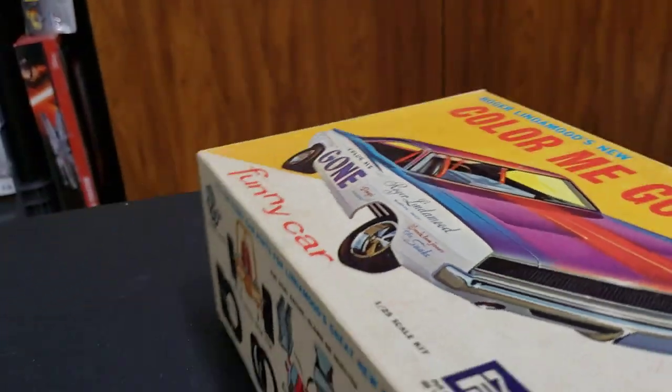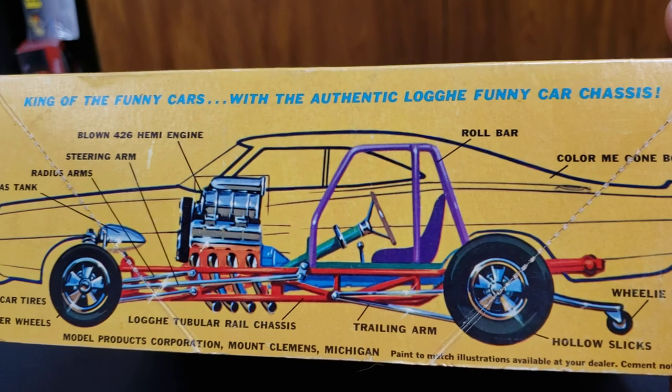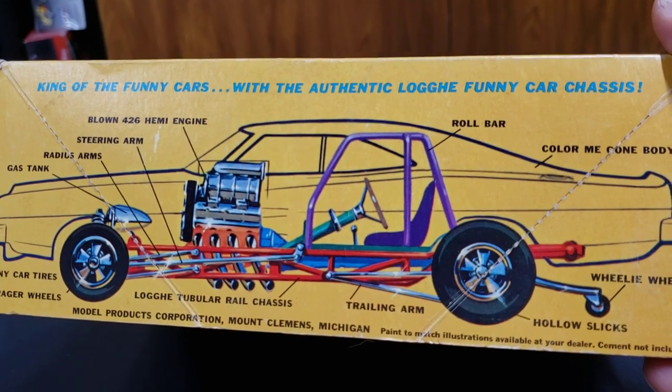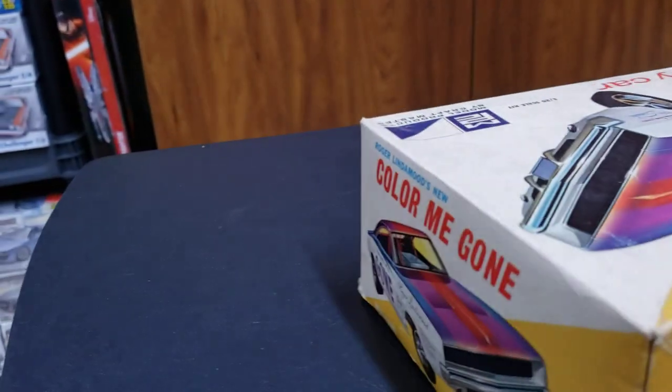It's an MPC kit, and even the side box art is really cool - it shows the chassis and how it sits in the car. I thought that one was cool.